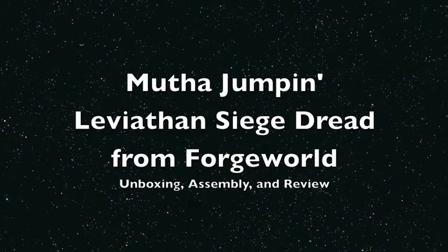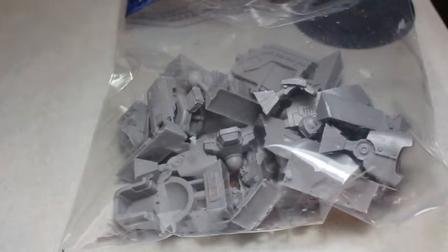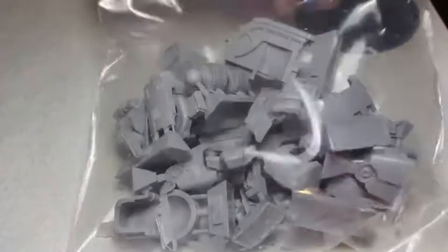What is up players? It is Warboss Tay back up in this mug. Welcome to an unboxing and review of the Leviathan Siege Dreadnought from Forge World. I'm also going to assemble it just to show you how it's going to look all built up, because seeing a lot of pieces in a bag like this doesn't really do it justice until you see them all put together.